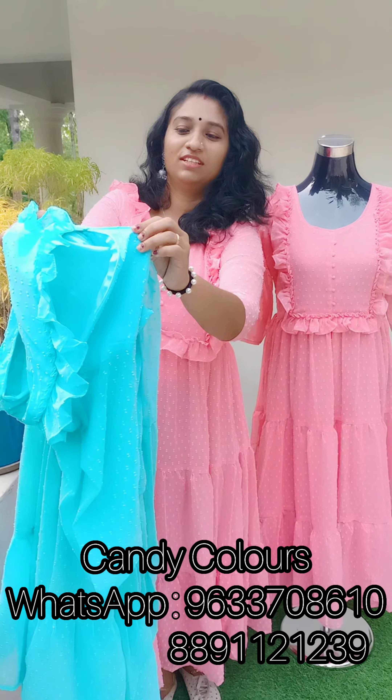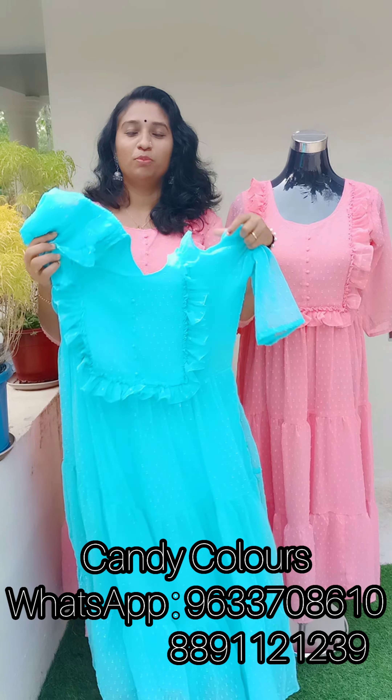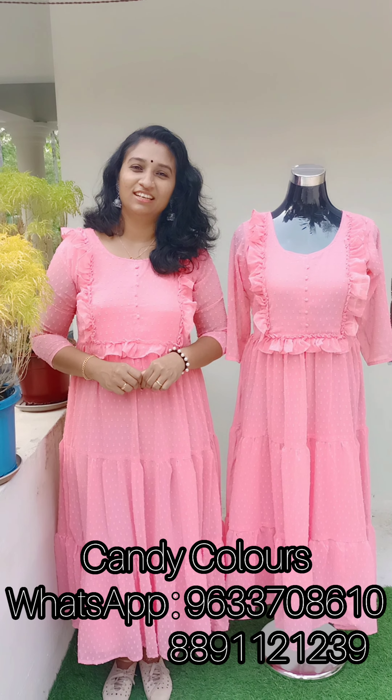The top end is 48cm, available in M to XXL size. The price is $695. If you want to purchase it, I will post a screenshot. Thank you.